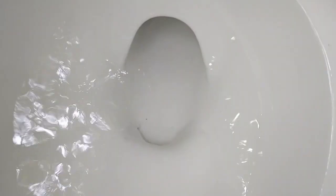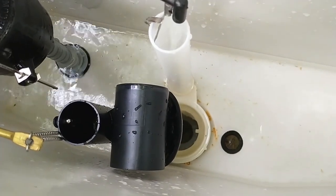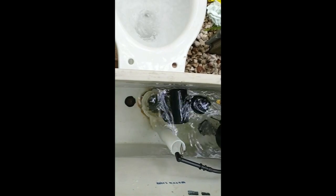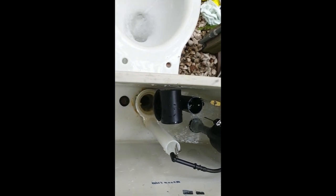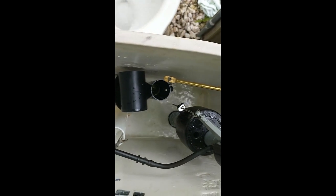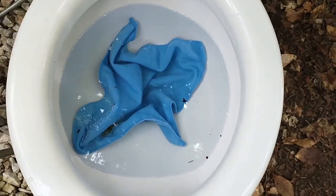Here's a close-up of the jet. Here's a split view of the bowl and the tilt valve. Here's a split view of the jet, and here's the blue microfiber cloth.